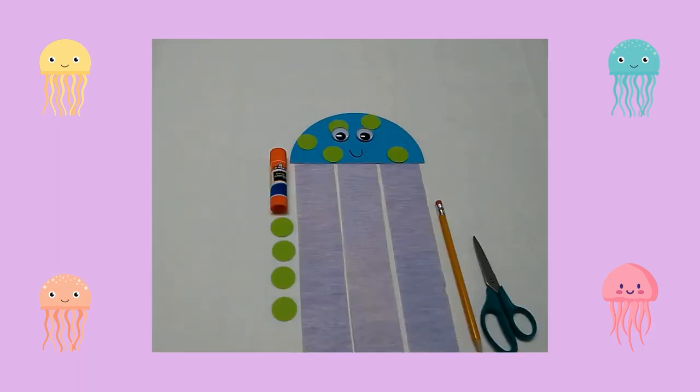Using the cap of my glue stick and a pencil, I traced small circles on a sheet of lime green construction paper. Then I cut out the circles. Next, I glued the circles on my jellyfish.